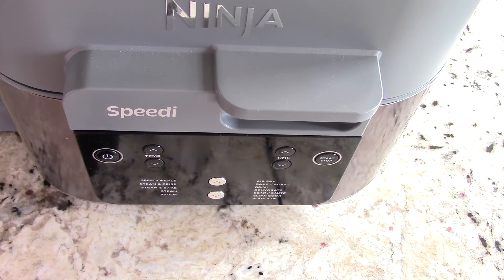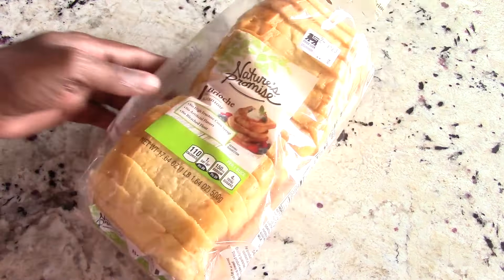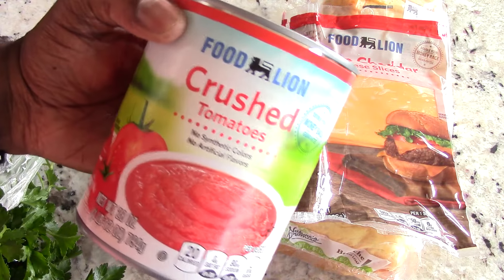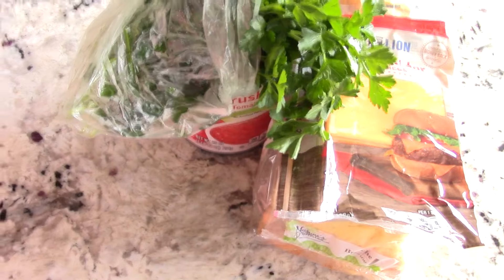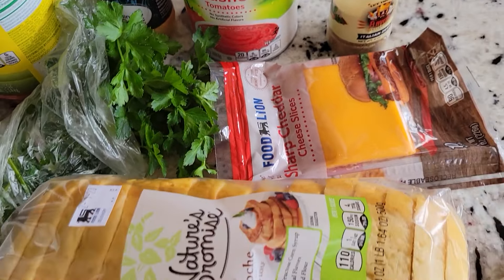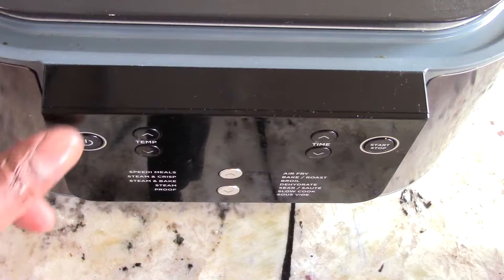What's up YouTube, this is Cooking with Doug and I'm back again with my Ninja Speedy. Today we're gonna make some grilled cheese with some tomato soup. Got some parsley — that is mostly everything I'm gonna need. Probably leaving out one or two things but it's okay. Alright guys, let's get it on.